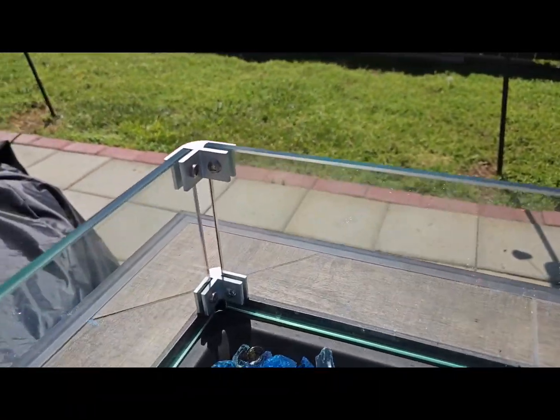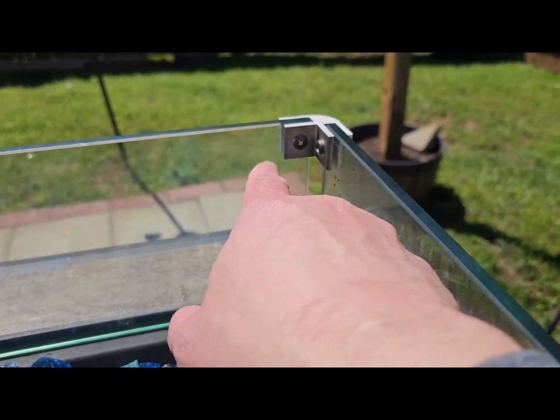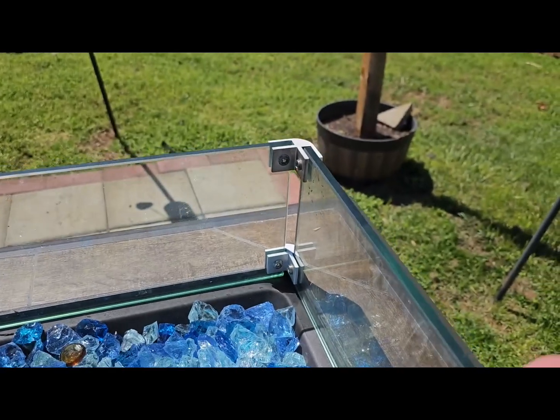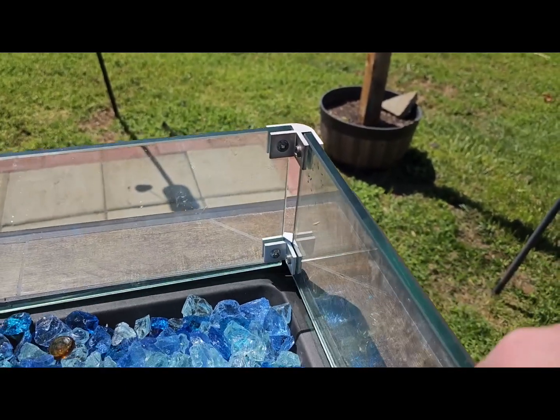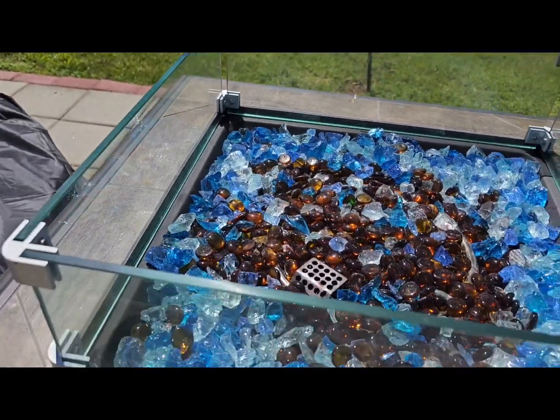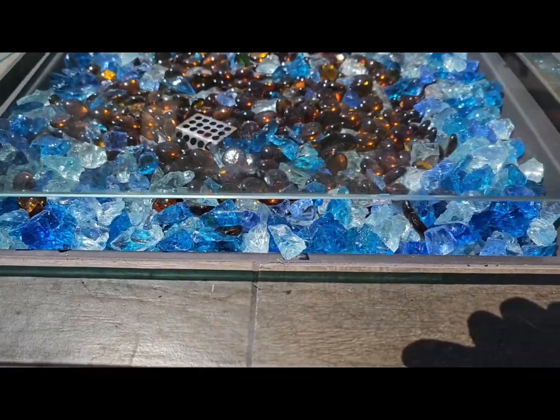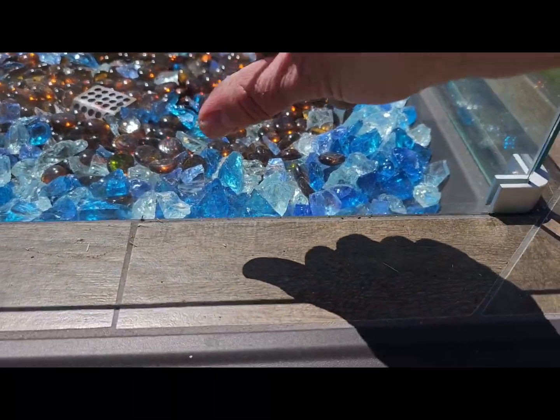On each of the four corners, it's got these glass screws that help hold the glass in with the brackets. It is pretty sturdy — the glass doesn't slip out or slip around. The wind guard just sits right in the ridge there on the edge of the inside of the fire pit on each side.